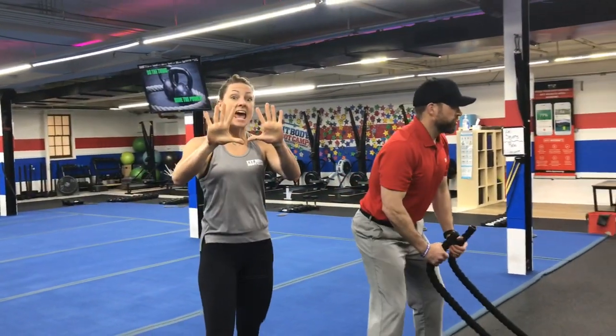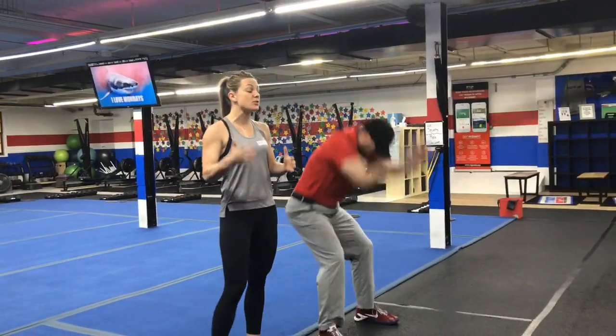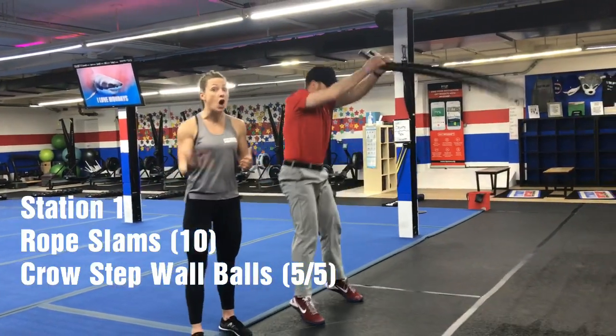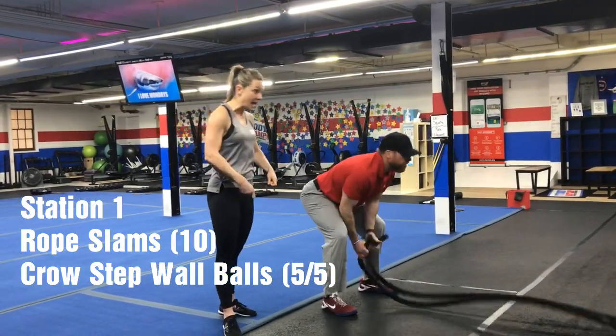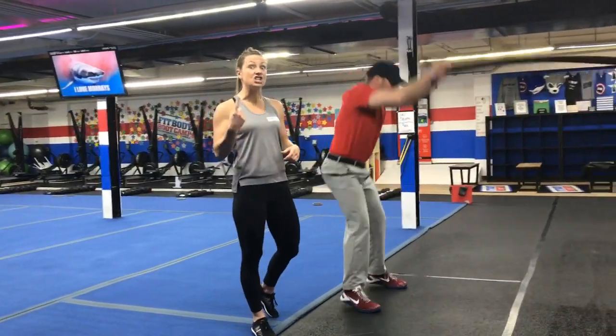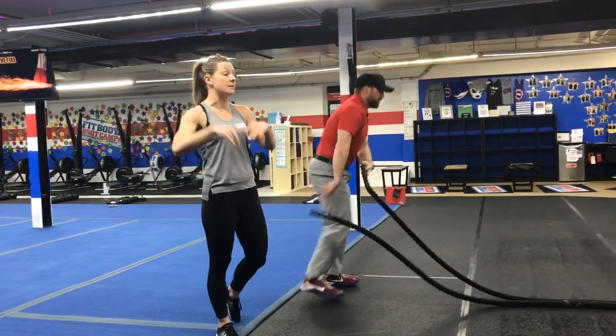Here on the ropes, first you're going to do ten rope slams. With each rope slam, it's as hard as you can slam it ten times. Use your head, sit your butt back as you slam, and make each slam count. Ten slams.